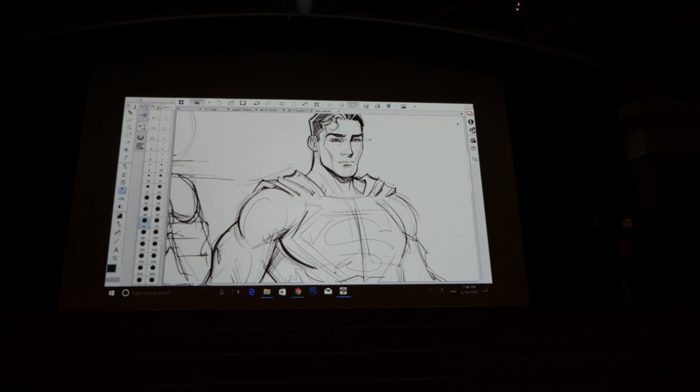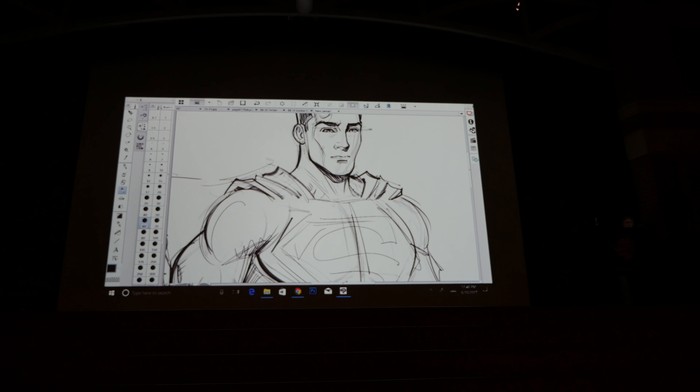In the Superman drawing you can see — I've shaded in lightly — the neck muscle going there, and on the other side the other neck muscle going right down into the collarbone area.